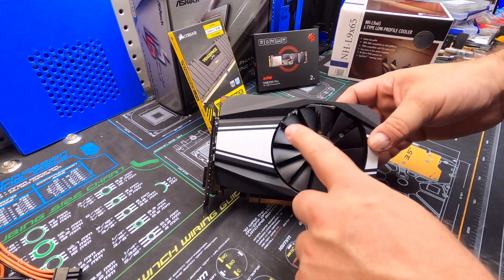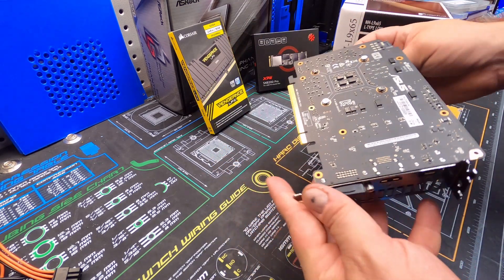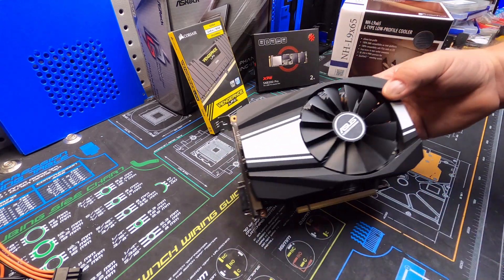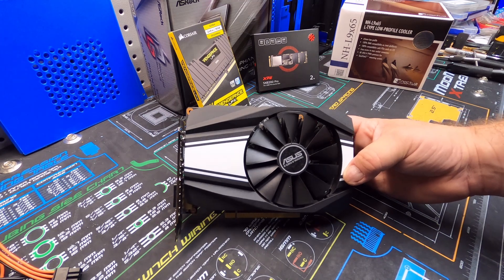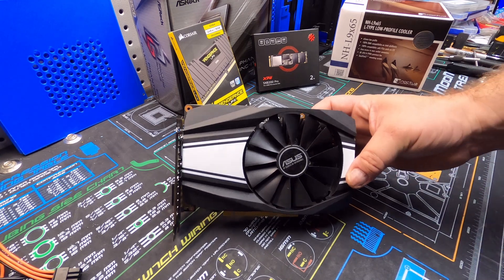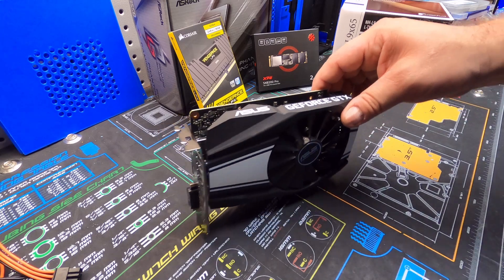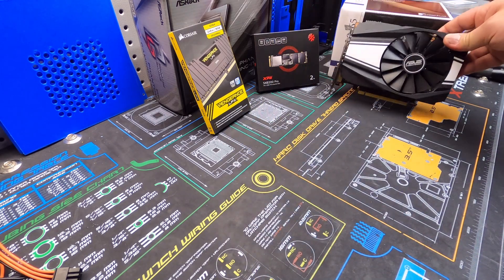For graphics we're running an Asus Phoenix 1660 Super. I've run some testing on this card in another ITX system — great little card. In these ITX systems, especially the short version, the 1660 Super is about the only option we have. There's no short low-profile 2060 or similar that fits in this case — the ones that exist are either not short enough or they're triple-slot GPUs, not dual-slot. So that'll be our graphics card.